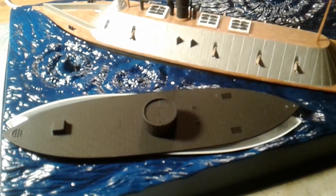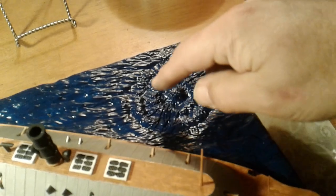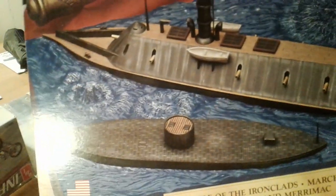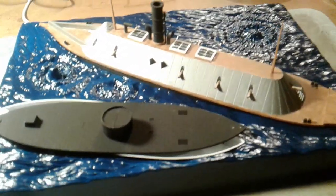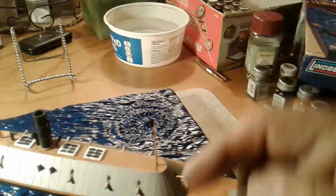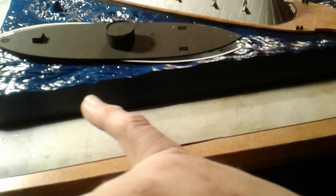I've still got a little bit to do on this one, and I've still got to paint the splashes - you know, the white foam. You can see it over here, the white foam in the splashes, I've got to paint that. So there's not a whole heck of a lot to do - just a few more parts, some painting, adding the flags to the flag poles on the ships, and putting the name plate tag across the front.